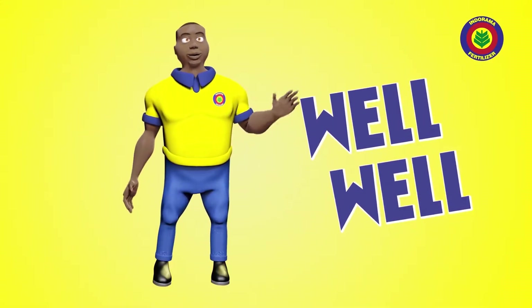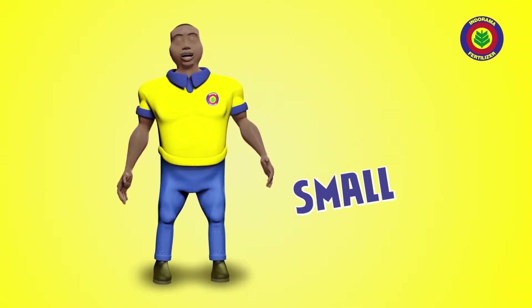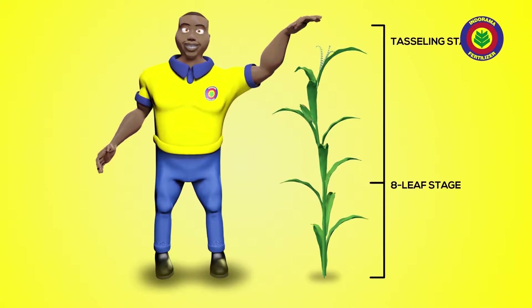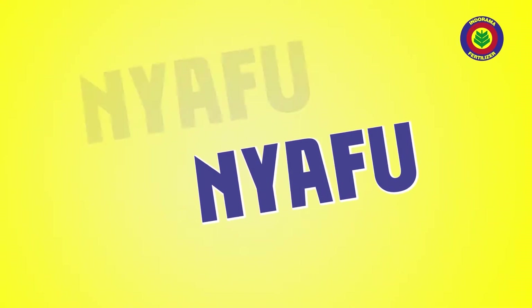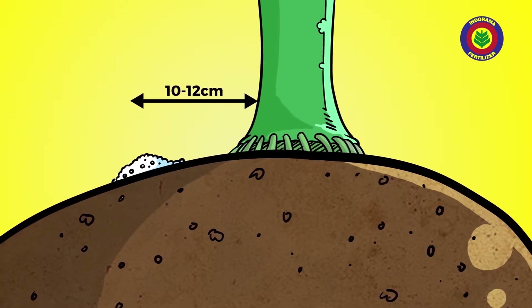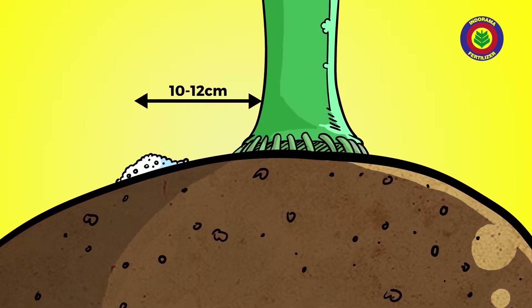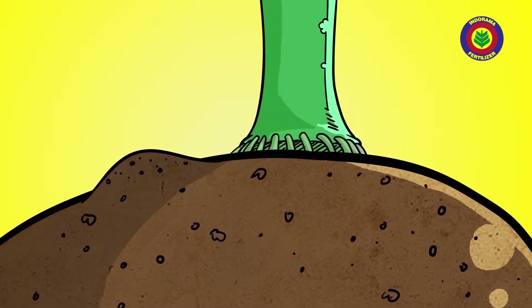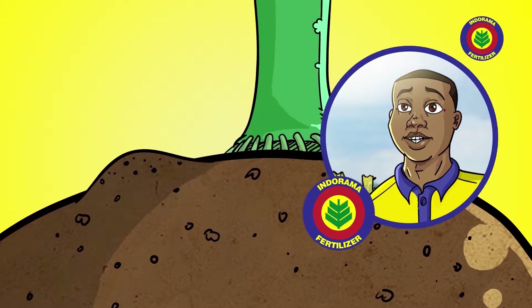If you no get a seed-corn fertilizer drill, you can still apply the fertilizer by hand. If you want to make the fertilizer work well well, apply them small small until the plants don't grow finish. If you apply the fertilizer when the seed of the corn is growing, the corn will grow nyafu nyafu. Apply the fertilizer 10 to 12 centimeters away from the base of the plants — make sure you no injure them — and cover the fertilizer with sand.